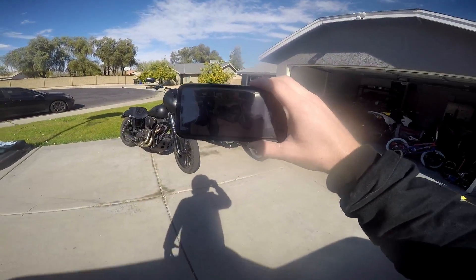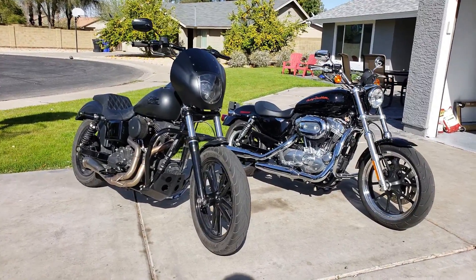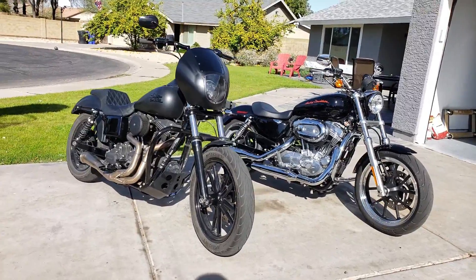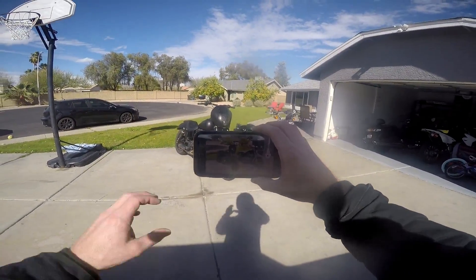All right, so there you have it — the Harley-Davidson Dyna side-by-side comparison with the Harley-Davidson Sportster. Hopefully that gives you a little useful information so you can decide which one you want to get and which will be best for you. As always, thanks for checking out the channel. If you dig the content, be sure to like and subscribe, leave a comment below, and we'll hit you guys up on the next one. Adios.